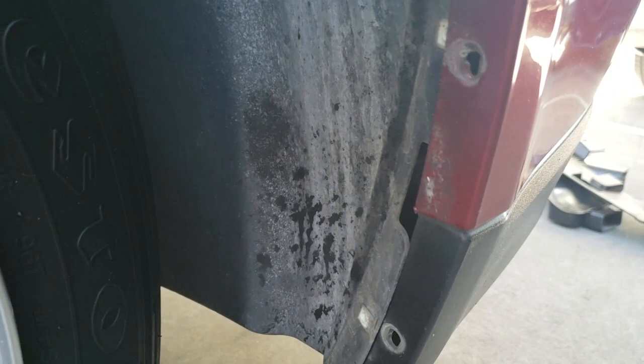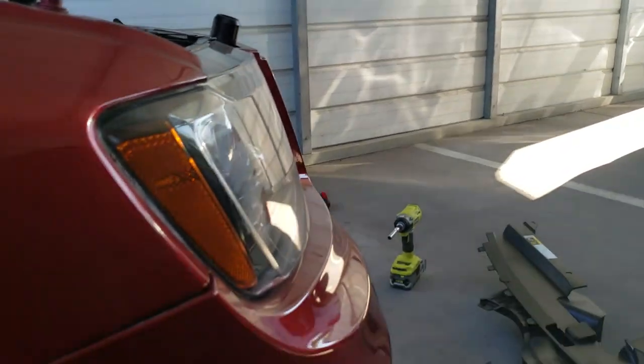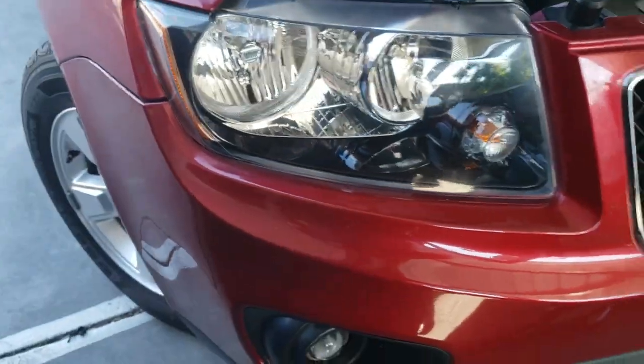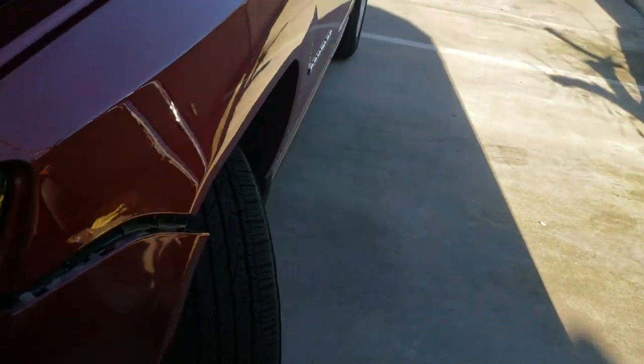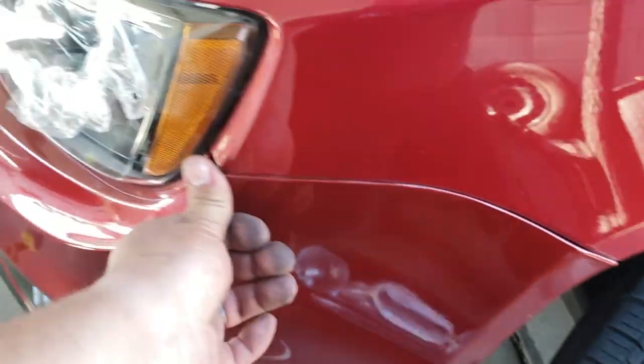When you do this, the fender well — the wheel well — it's going to go inside. There it is, like that. This has a little lip right here, so we're going to pick this up like so and everything just falls into place. Now we're going to do this other side — same thing. Let's push all of this in, lift this up and push up and in, and clip everything back together.